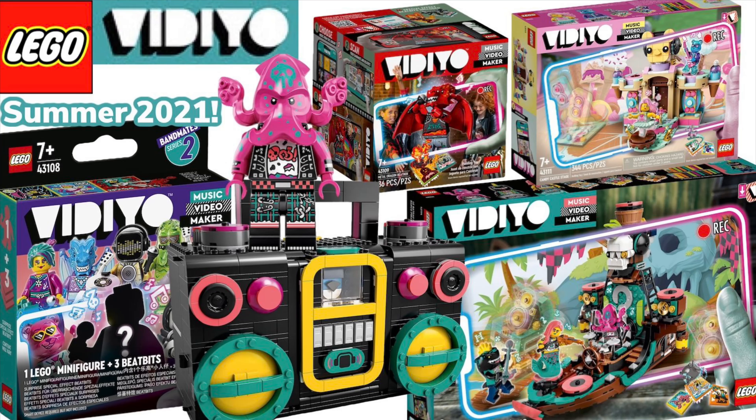Hi there, my name is Samuel, welcome back to another video. Yesterday afternoon, LEGO did reveal the upcoming summer 2021 Vidiyo sets, which is pretty interesting. I didn't cover this yesterday because I prioritized Looney Tunes over this, and really Vidiyo hasn't been doing so well, so I'm not really sure how this is gonna do. But anyway, I wanted to talk about them.